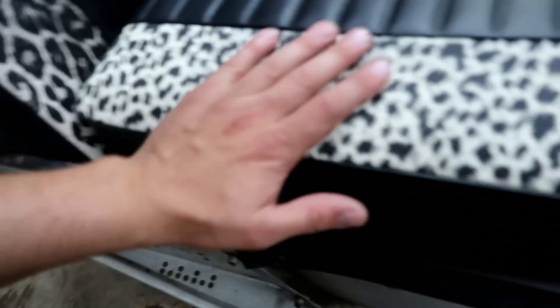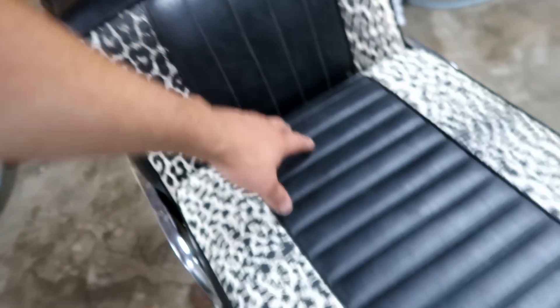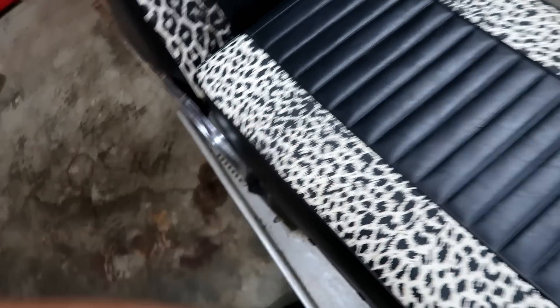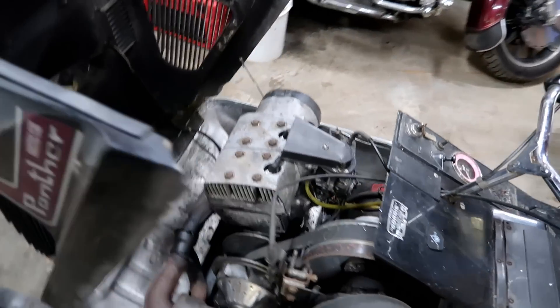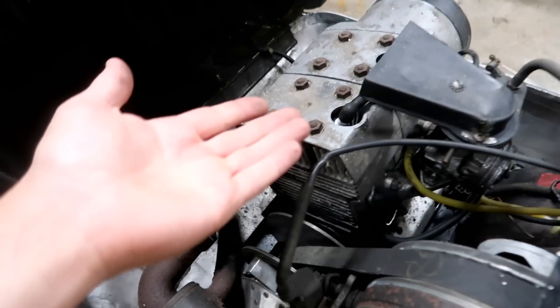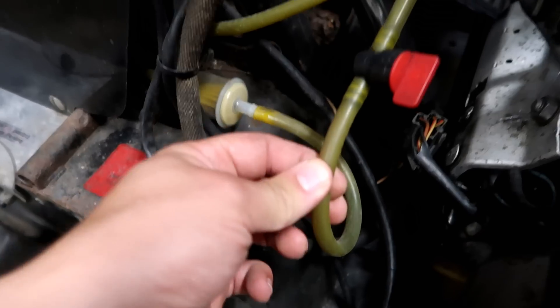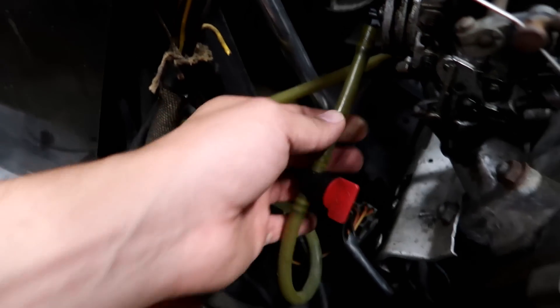We got this beautiful leopard print, cheetah print, panther print — whatever it is — seat, which I think is amazing. Honestly, I love that. Let's see what horses we got under the hood here. We got an extra belt — a little bit used, but that's okay. Small motor, 340 motor. It's a JLO motor, if you guys are familiar with those. Looks like these have been replaced somewhat in the past decade or so.